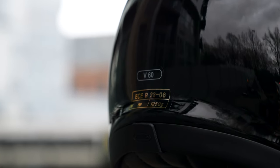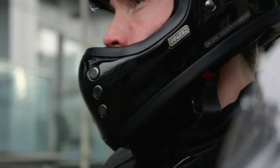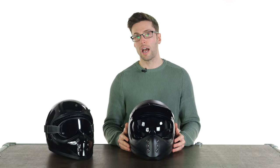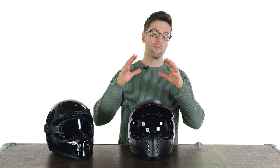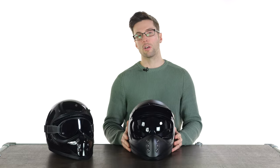ECE 2206 are stricter safety standards coming into full effect in 2024. HJC are a little bit ahead of the curve in this instance, but they've at least future-proofed this helmet to be with us for a long while. Eventually other helmet manufacturers will catch up, but as of the making of this video this is the only helmet we have in the motocross bracket that passes those new standards.